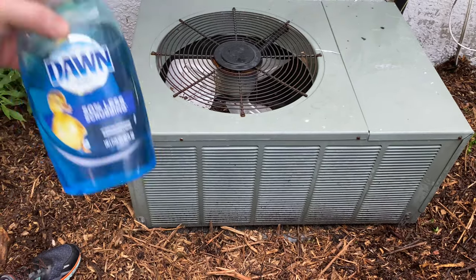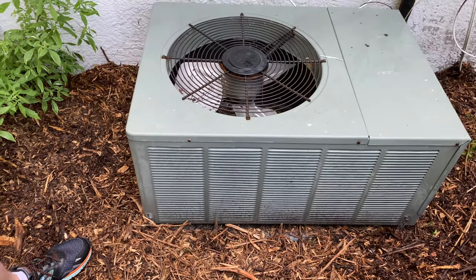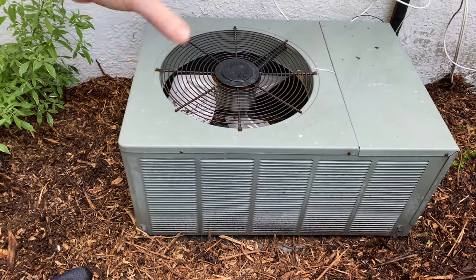Hello my friends. Today I want to talk to you about how to make your air conditioner more efficient. This is actually for a central air — I've done videos about a window air conditioner unit before, but this is more about a central air.